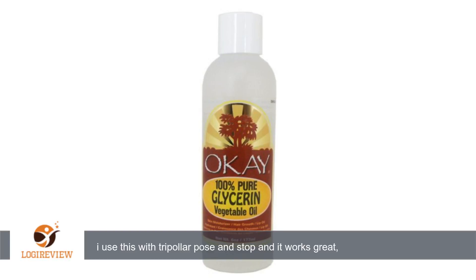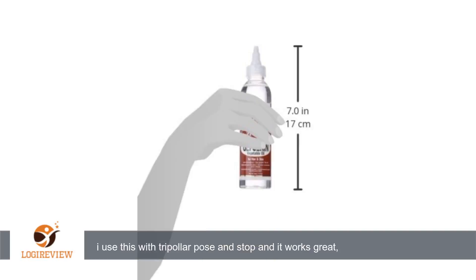A customer wrote: I use this with Tripolar pose and stop and it works great, no need to buy expensive gel from them. Thank you for watching.